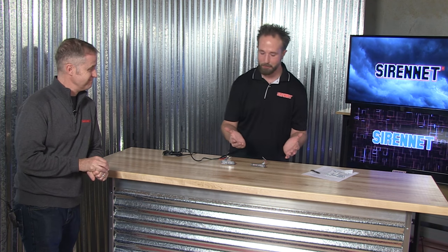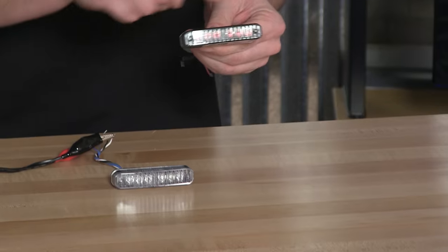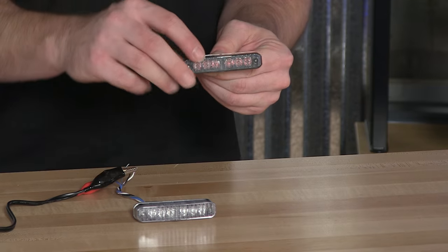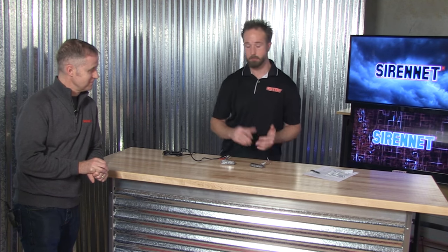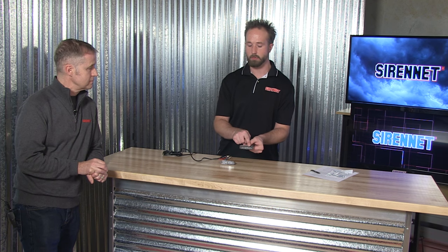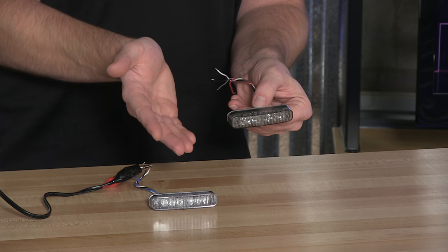Something to mention about the Microns: inside this fixture with a polycarbonate lens and TIR style optic, you have six diodes. These are available in a solid color format — so all six diodes the same color: amber, red, blue. You can also get split-colored versions. For folks wanting to break up the colors, it could be done in a red/blue split, for example, and in that case it's going to go three by three as far as the diode count goes.